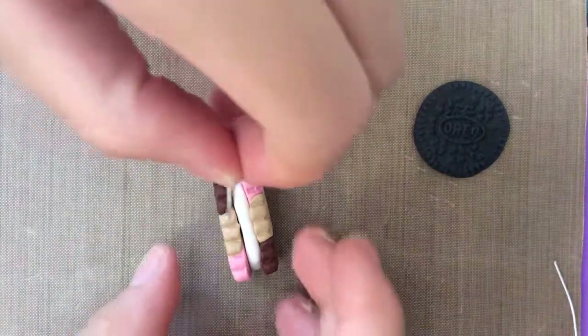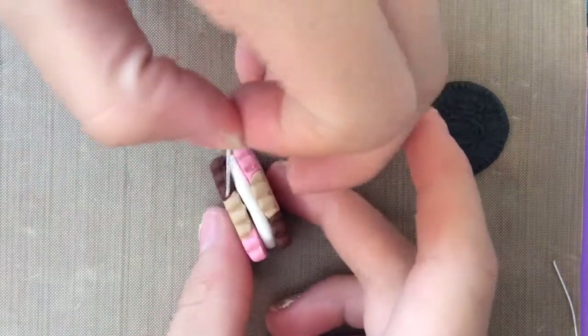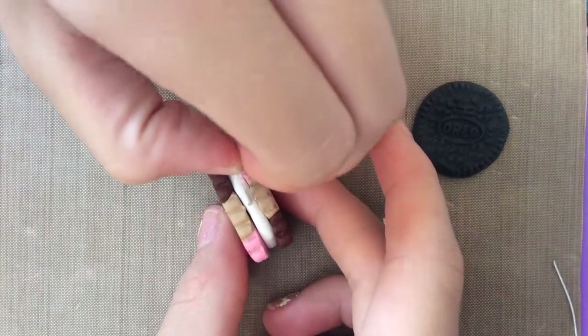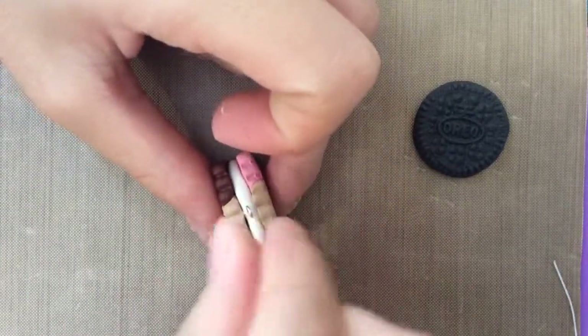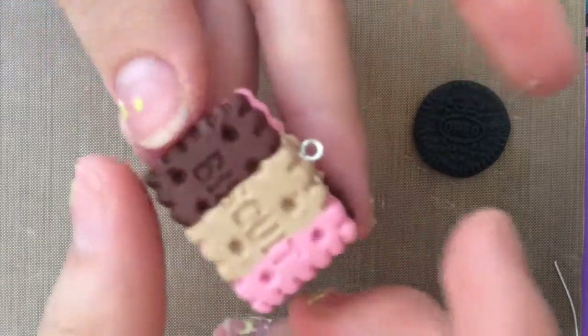Now you want to put the eye pin into your creation. And this is how it's secured.